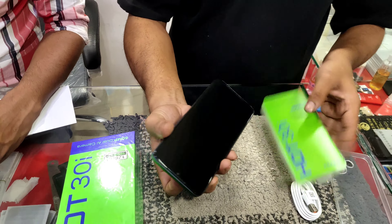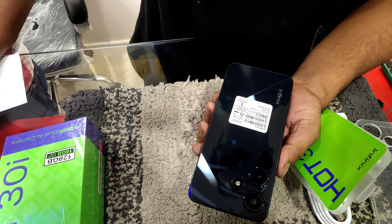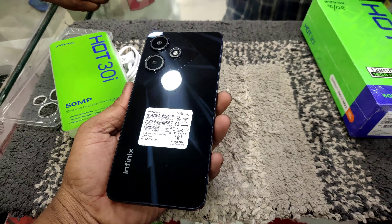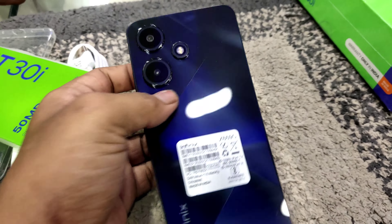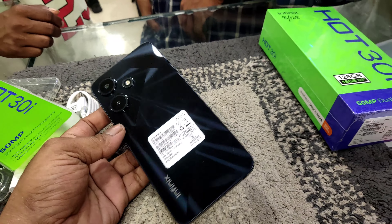So friends, this is the Infinix Hot 30i model mobile. You can see the backside look is awesome — dual camera with flashlight, black color combination. You can also see the side fingerprint sensor. This is the Infinix Hot 30i with 8GB plus 128GB.